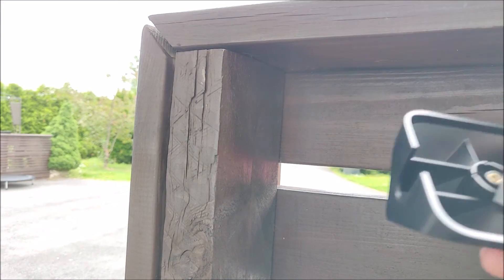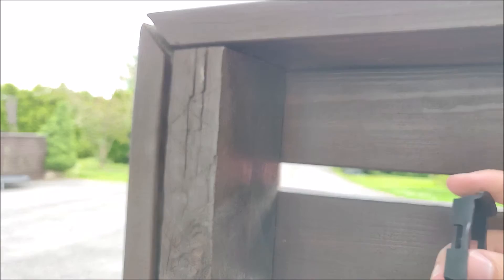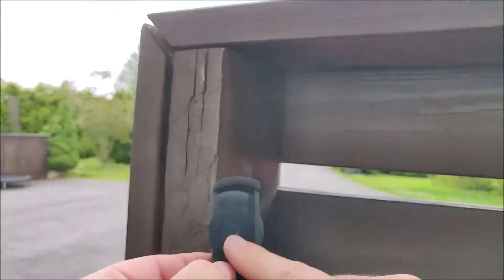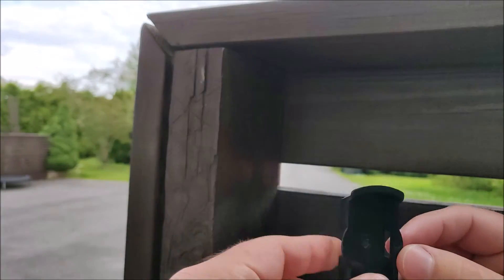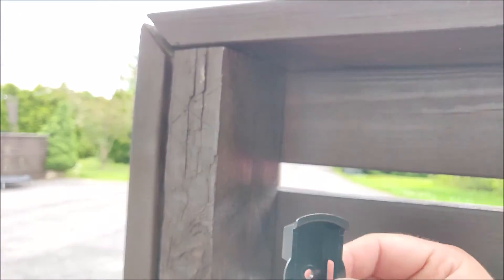The third option is the flexible mounting option, and that's pretty much the same as the first one but instead of putting the screw in the wall, you use a zip tie and wrap it around something — like a pole or a gutter — and then mount the sensor on that.